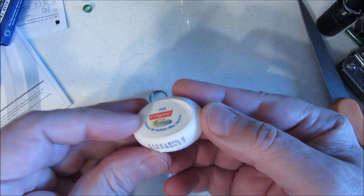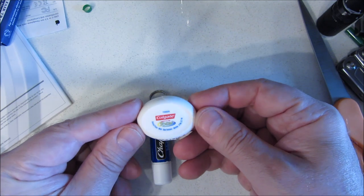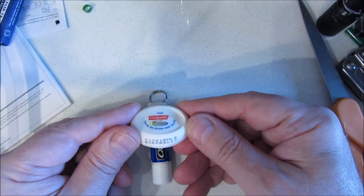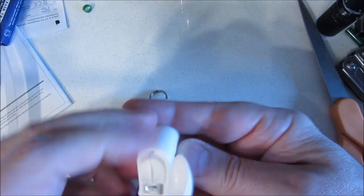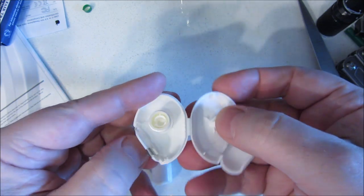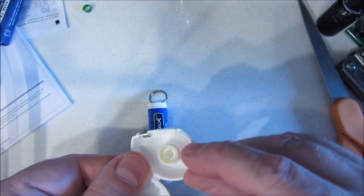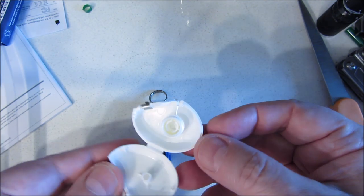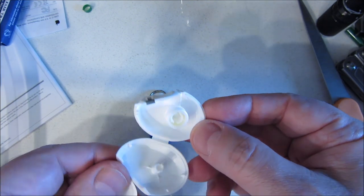This is a little standard dental floss mini thing you get at the dentist or when you have your teeth cleaned. I normally pass on these, but they're great for building little kits. You can open them up to get the actual goods inside — you get about three yards or three meters of dental floss. I'm going to try and make a micro version of this out of the one I got from the dentist.